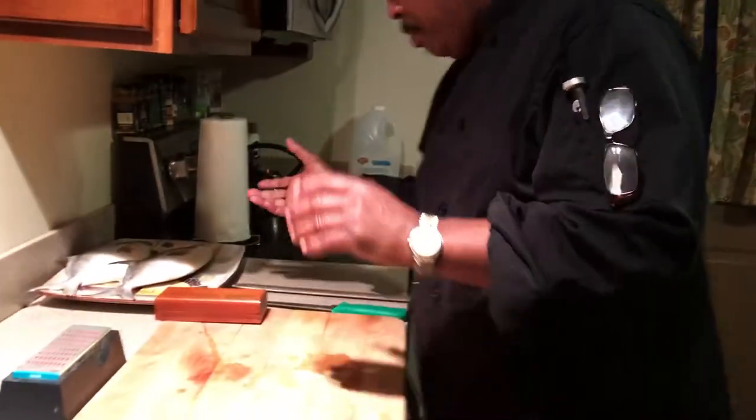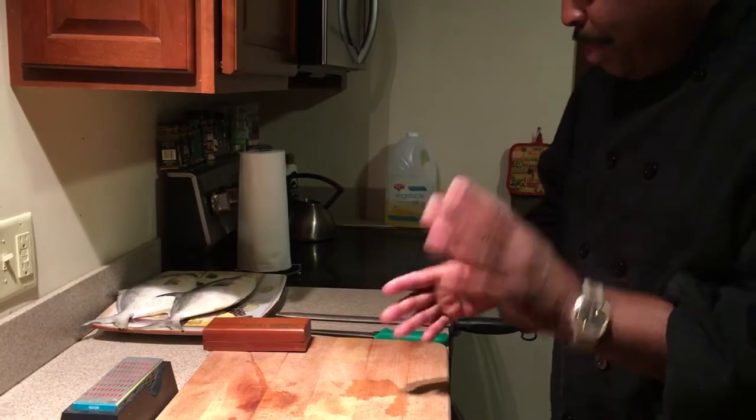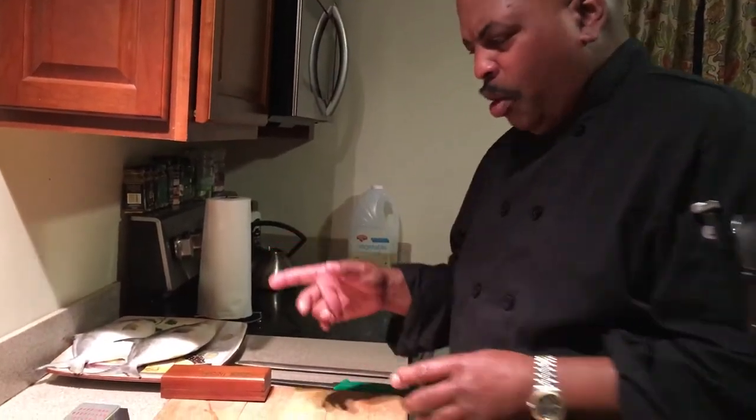Easy to fillet and prepare. I got these two today — I picked them up from somebody that got them from Florida, maybe Daytona, I'm not too positive where they got them. But they flew them in and they're really nice and fresh.